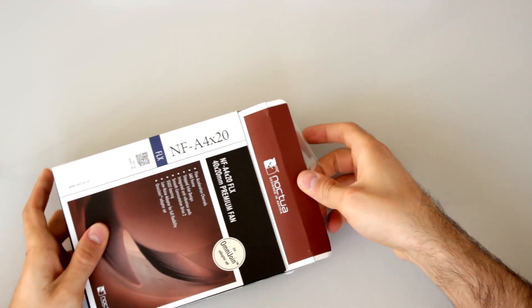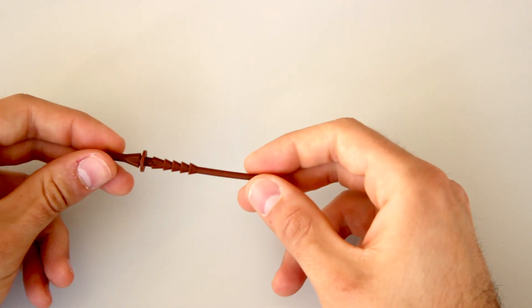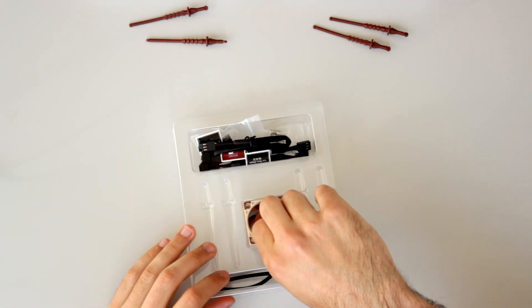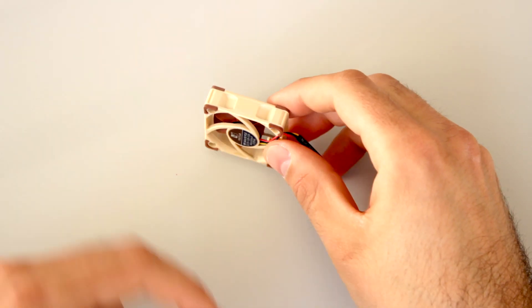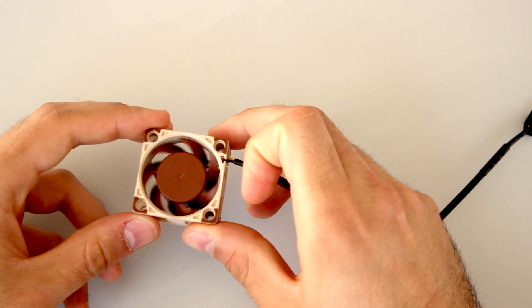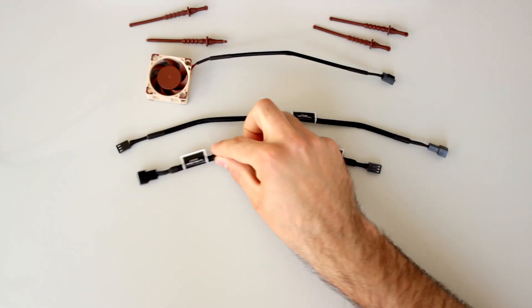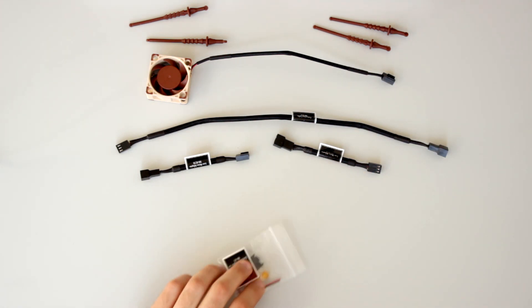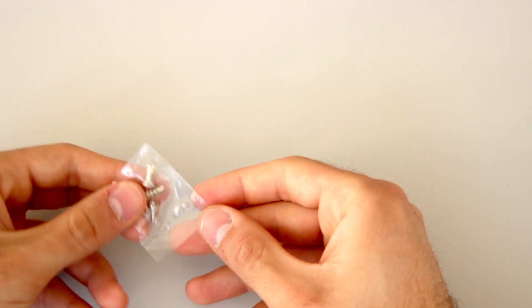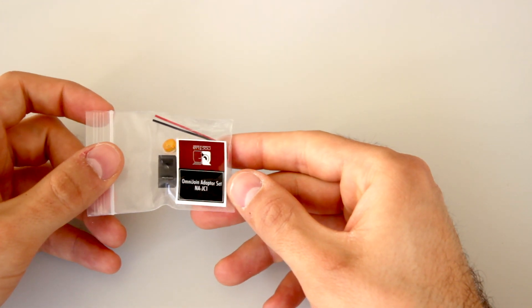When we open the box we find pretty much the same stuff as before, but also some different components. The anti-vibration mounts are now bigger since this fan is twice as thick. The fan itself includes a properly sleeved 20cm cable and you can notice how wide this fan is compared to the 10mm version. With the original cable the fan spins at 5000 RPM, while the low-noise adapter reduces it to 4400 RPM, and the ultra-low-noise adapter reduces it further to 3700 RPM, making it incredibly silent. We also find four screws and the Omnijoin adapter set to connect the fan to any board plug.